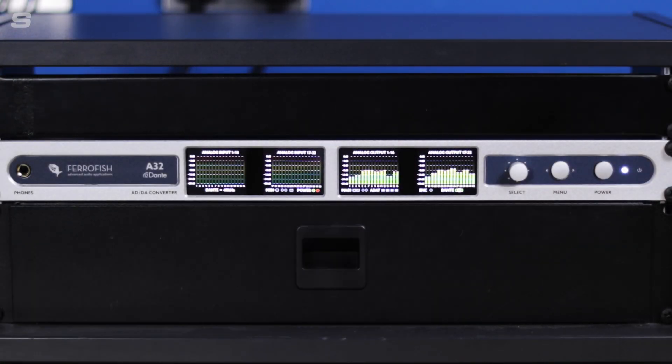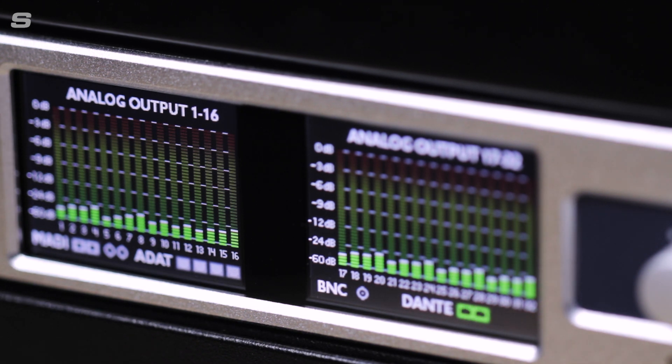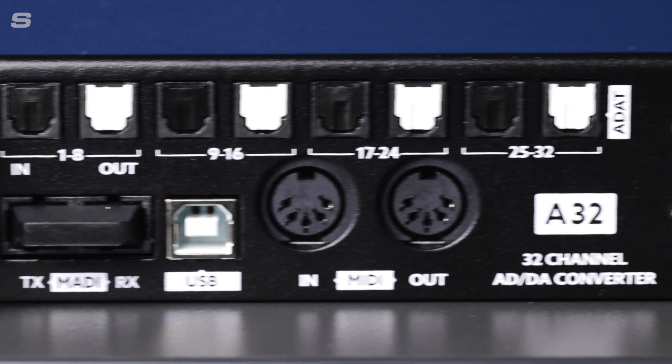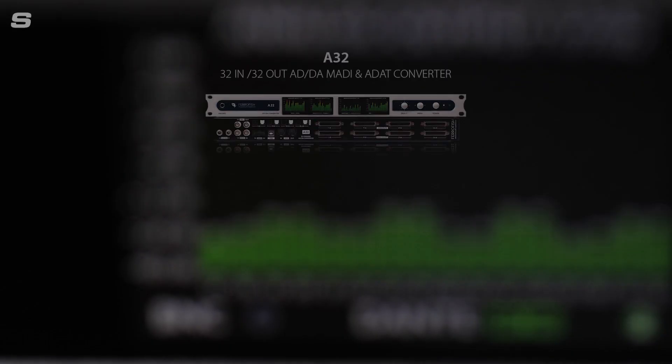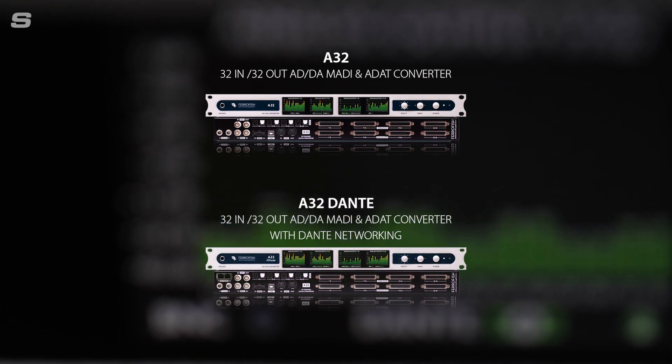To give you a quick overview of the unit, the Ferrofish A32 is a 1U multi-channel solution for converting digital audio signals to analogue and converting analogue audio signals back to digital. There are two versions available: the standard A32 which has MADI and ADAT on the digital side, and the flagship A32 Dante which I have here, which as the name suggests also includes connections for the Dante networking protocol.